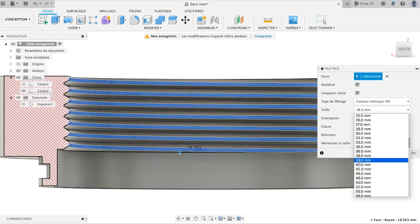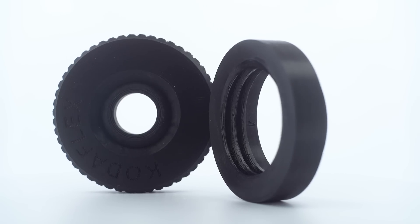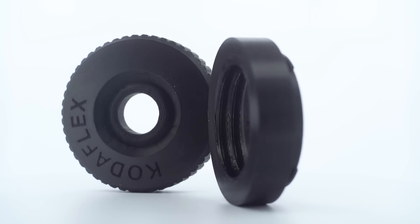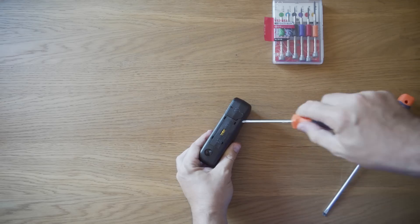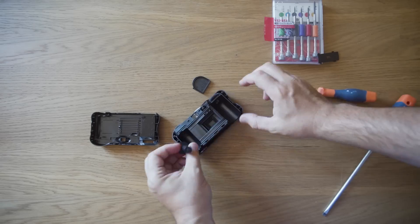After designing a system, Antoine sent me a 3D printed prototype. All I need now is to salvage the lens of a Kodak FUNSAVER disposable camera and insert it inside the prototype.